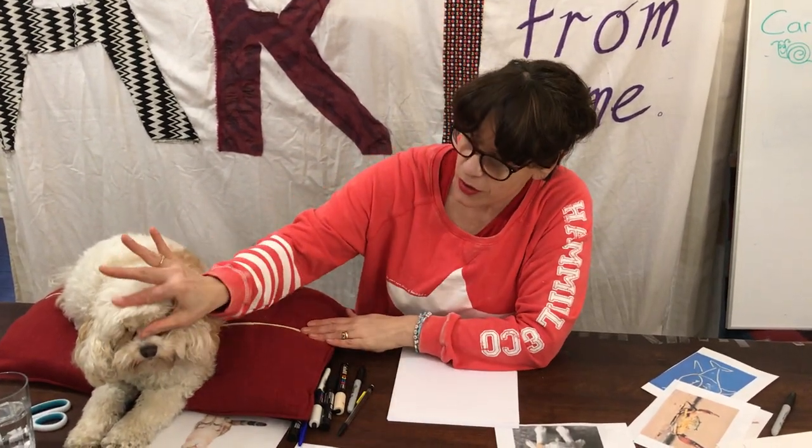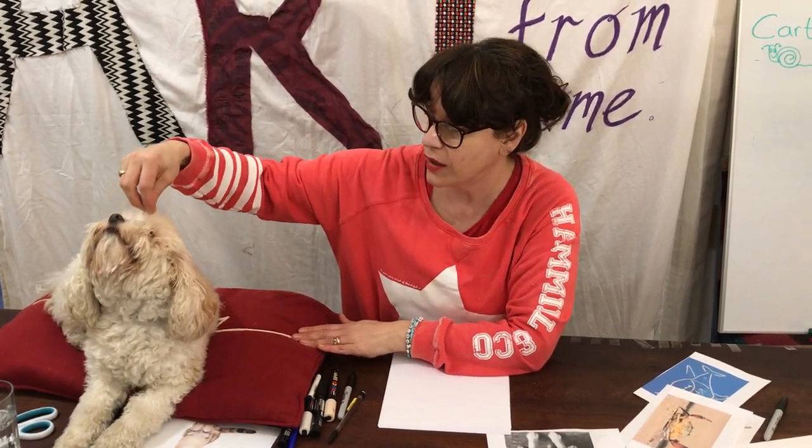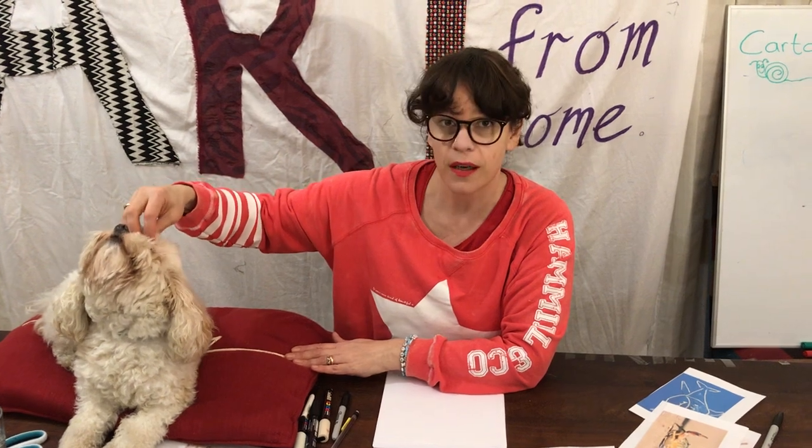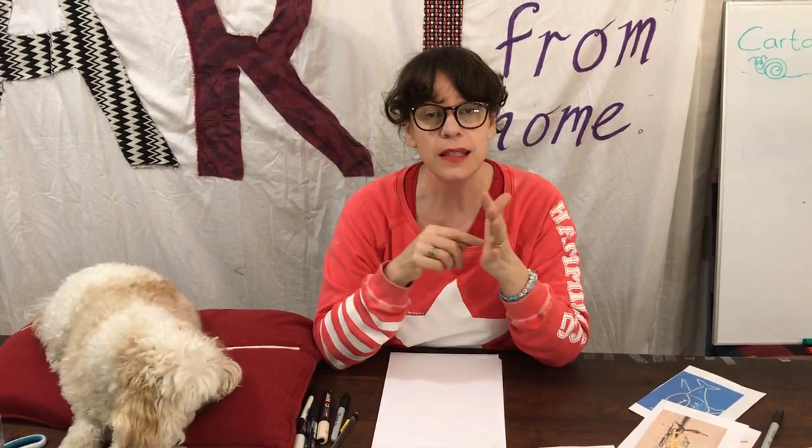Good morning, good afternoon, or good evening. We're back, and Napoleon is on his little throne today. His hair is even growing longer — you've got your ISO look going on, haven't you, big fella? He is super excited about today because we're going to be practicing drawing cartoon animals. Now, in art there's no right or wrong — we absolutely love that.